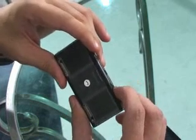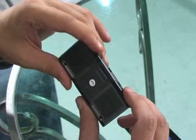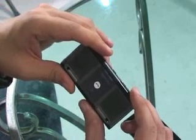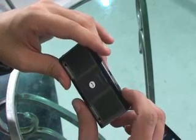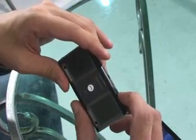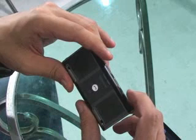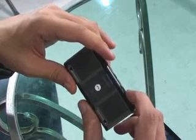If I press the button again, it changes again. It has four sound effects: standard, 3D sound, and base boost. If I change this one, it's now in base boost. This is my favourite.